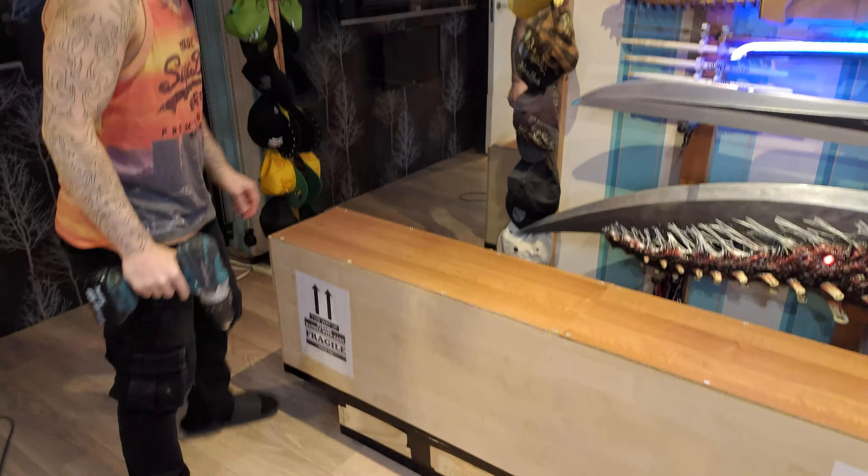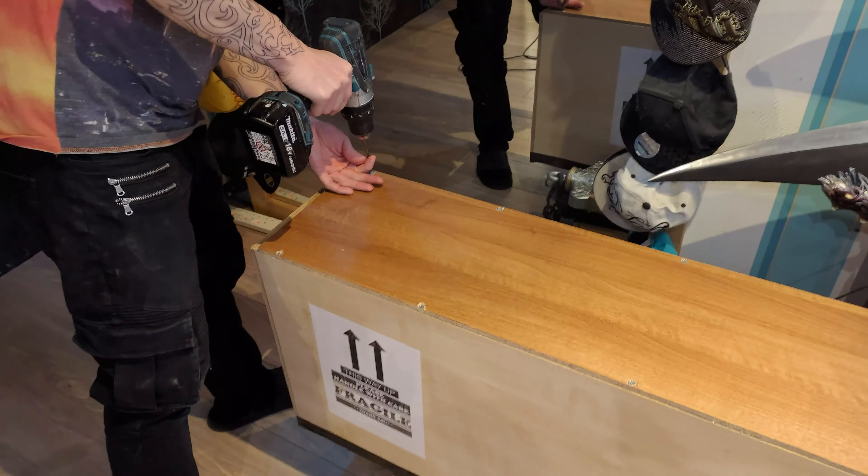Get a drill or screwdriver. A screwdriver might take a little while, but you want to undo all these screws.